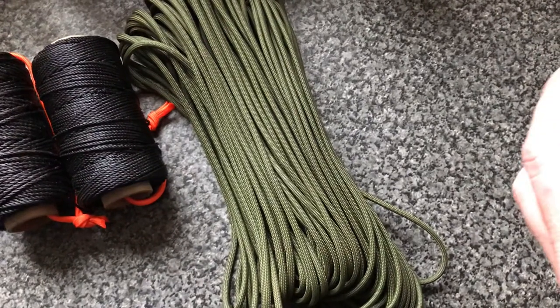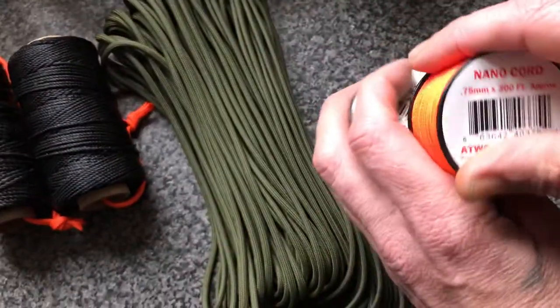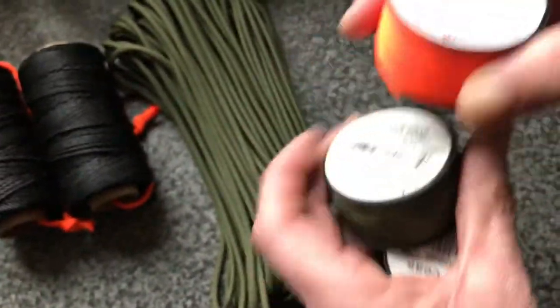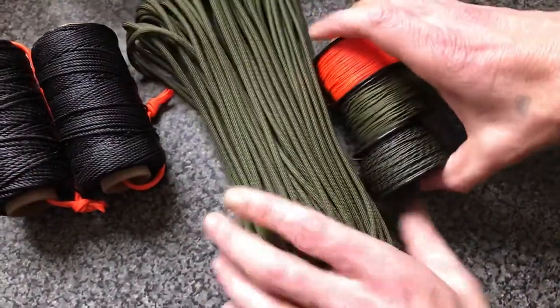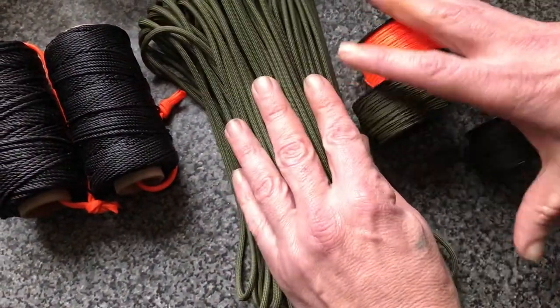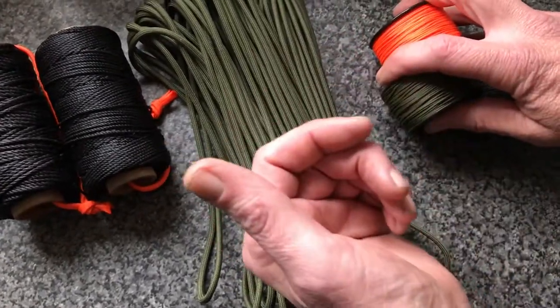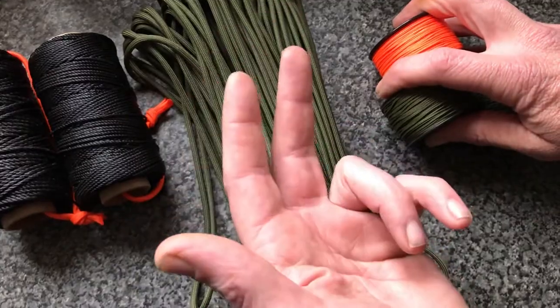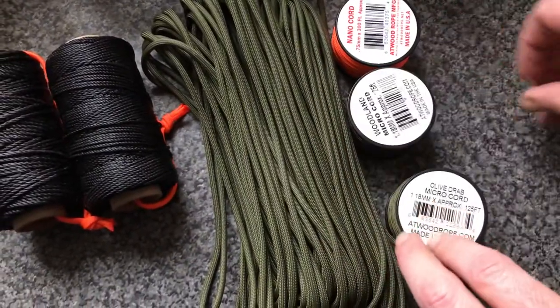Three of these nano cords — 300 foot a piece — that's 900 feet. You look at the size difference, and if I wanted to split this down, you're talking 33-foot sections: body belt, rucksack. These easily split up across your person.